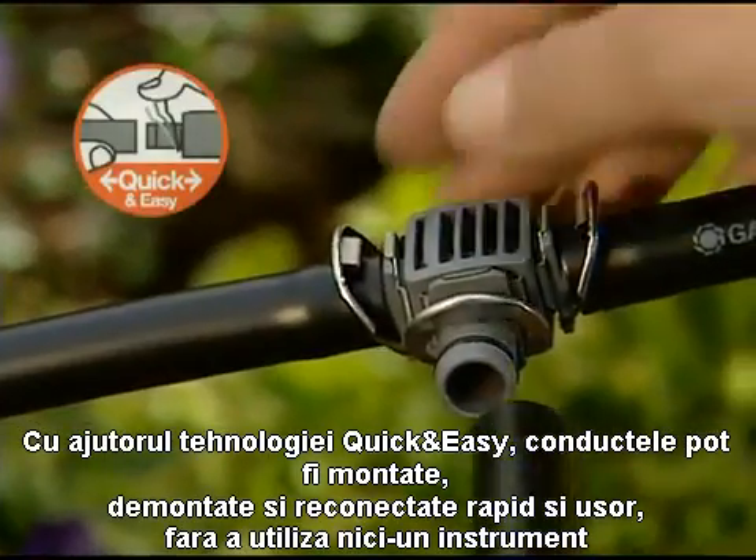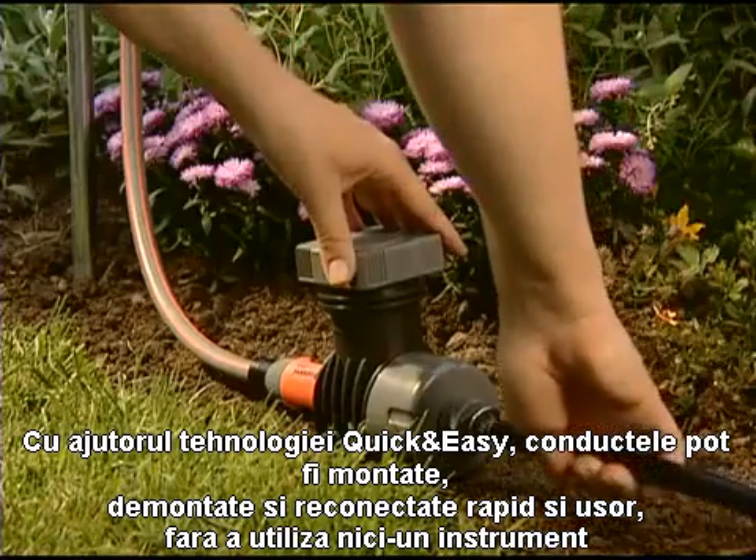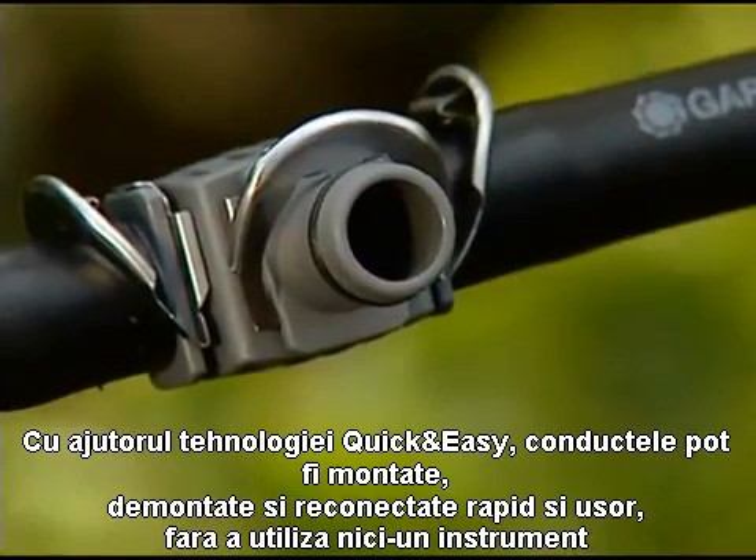With the unique quick and easy connection technology, it's easy to connect all the components of your irrigation system, and if you decide to redesign or rearrange it, to disconnect them.